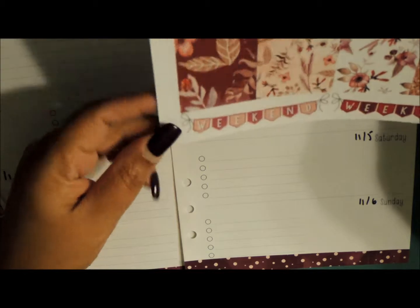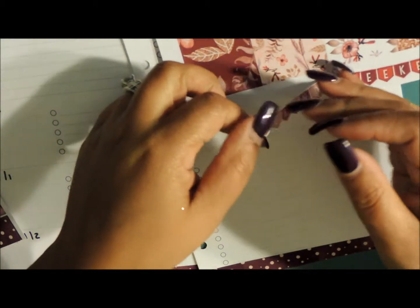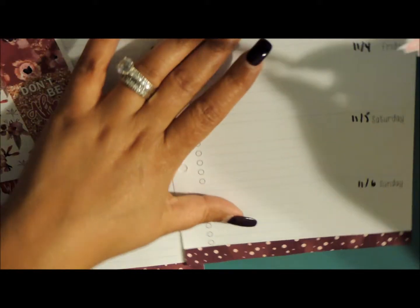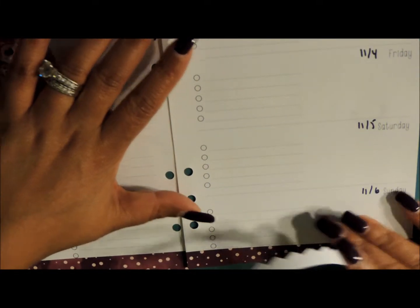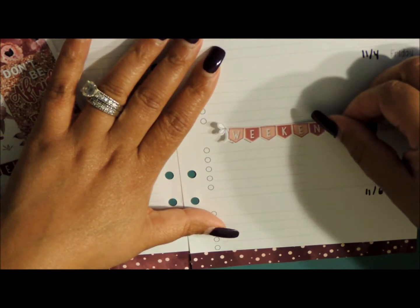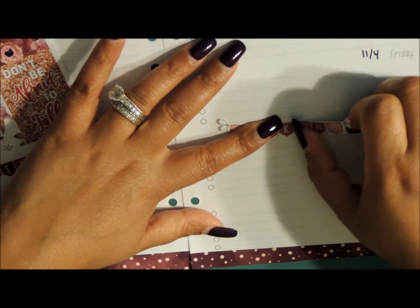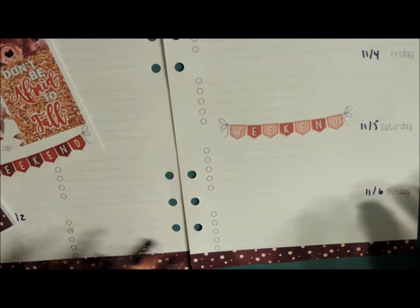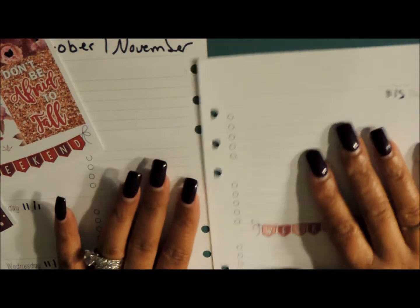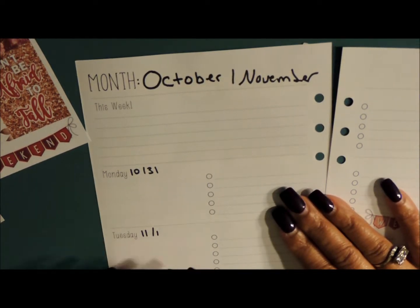I think I'm going to go with a lighter banner, and then that way I can lay it down more up here versus down there. It did come with two banners. So I'm going to figure out what to do up here — I just don't know yet. See how I wrote that October, November? Yeah, I'm not liking that very well.